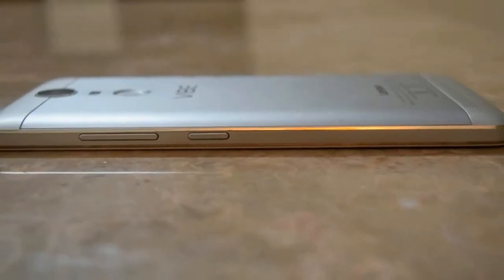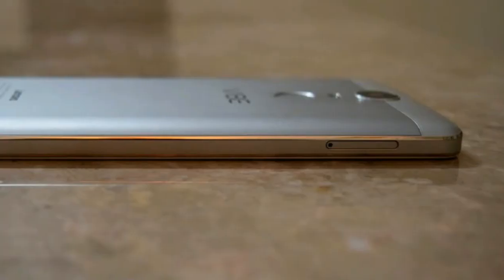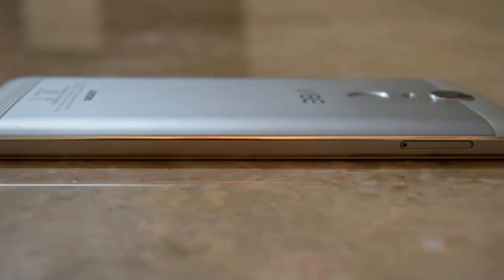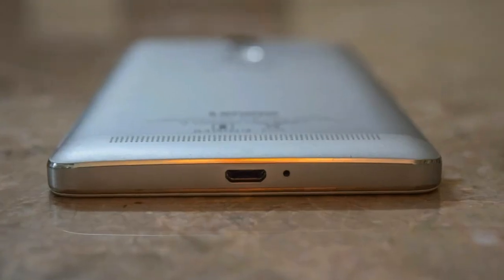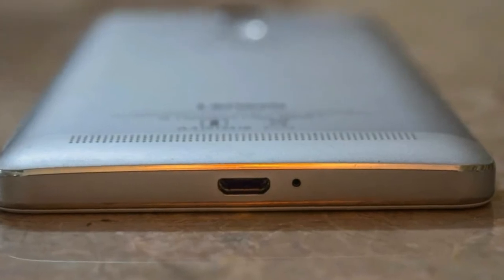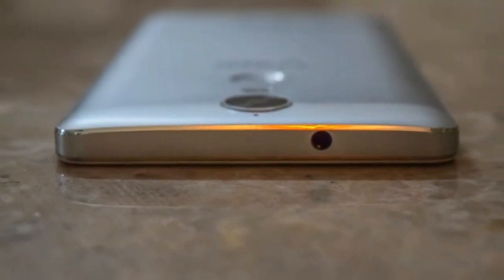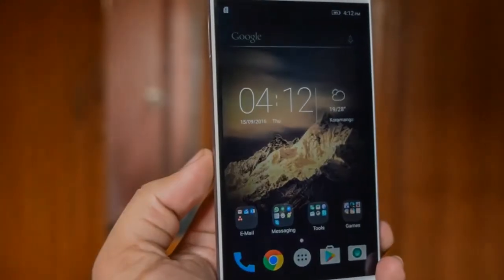One point to keep in mind is that the glass panel protecting the display isn't Corning Gorilla Glass, which is definitely a step back considering it was available with the K4 Note. It's difficult to judge how sturdy the panel is without actually scratching it or dropping the phone, but if that is a worry, a regular or tempered glass screen protector is certainly recommended. That said, I haven't had any issues with scratches on this screen yet.